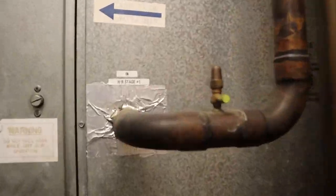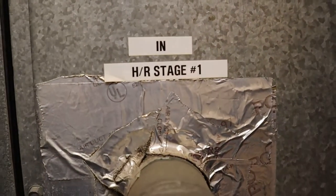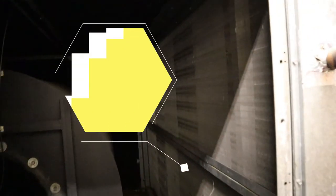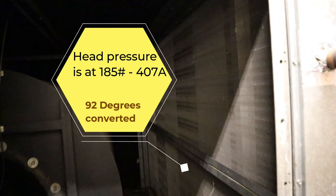Going to the air handler room — heat reclaim stage number one coming in. Here I'm showing you the heat reclaim coil: top is stage one, bottom is stage number two. You can see the size of it. Right now our head pressure is 185 pounds at R-407B gas, so it converts to 92 degrees — that's how much heat we're getting from it.